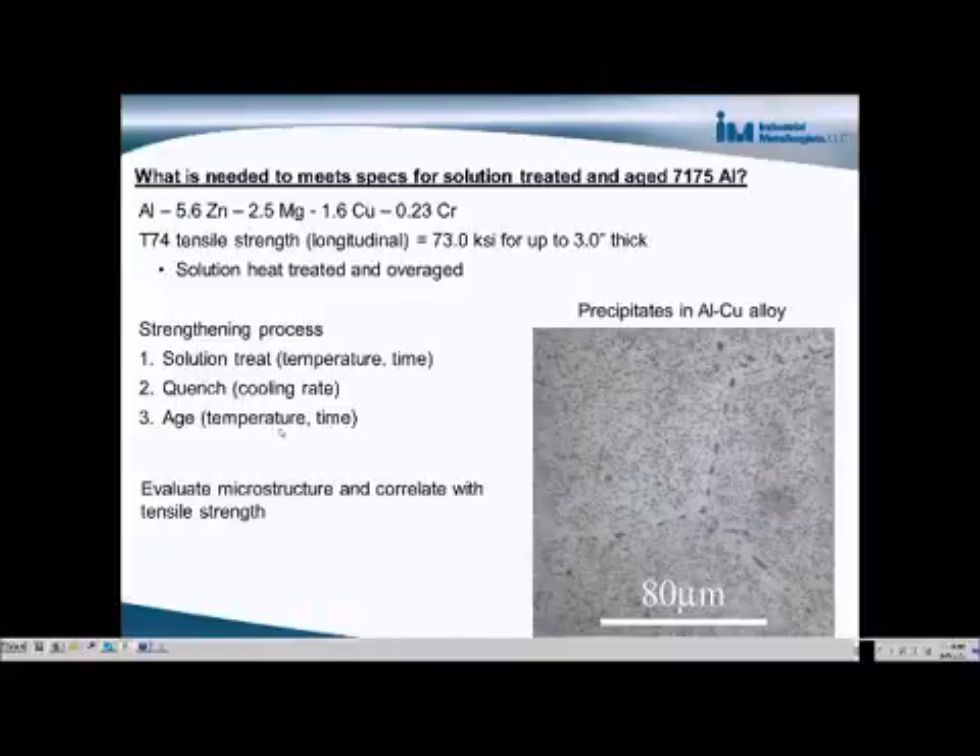If the temperature is too low, it could take longer to reach full strength. And if the temperature is too high and the same hold time is used as for the normal temperature, then it could be over-aged past the intended heat treatment.